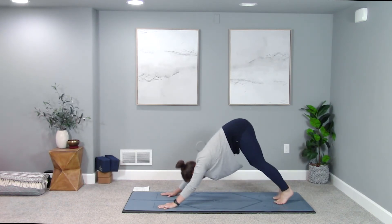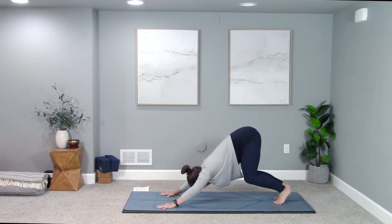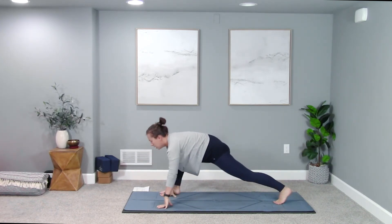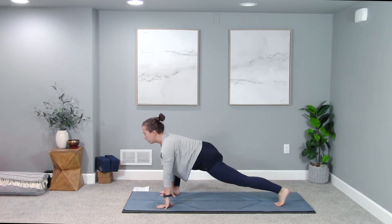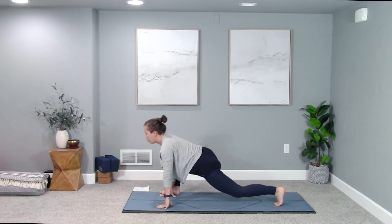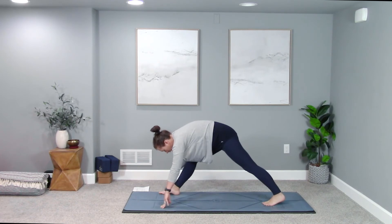Meet in downward facing dog — and remember, tabletop is a beautiful variation of down dog, so if down dog doesn't feel right, stay in tabletop. Step your right foot to the outside of your right hand for lizard lunge. Inhale, drive back through your left heel, pull your heart forward — a little up dog or cobra in the chest. Exhale, straighten both legs and fold up and over into pyramid pose. Your feet don't move, just changing the angle of the legs.